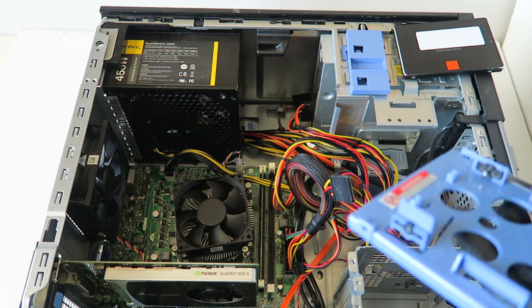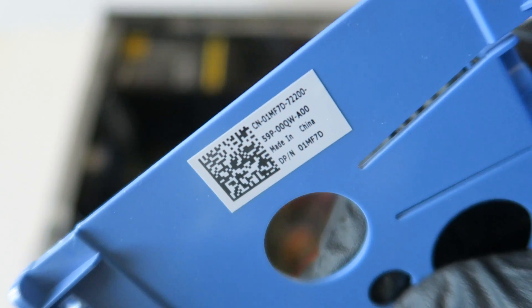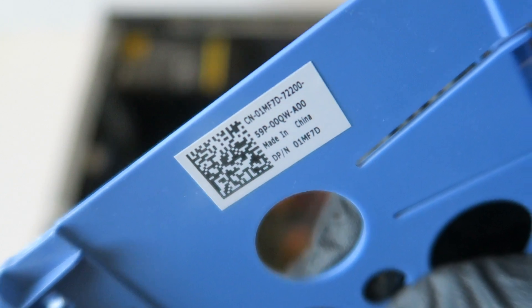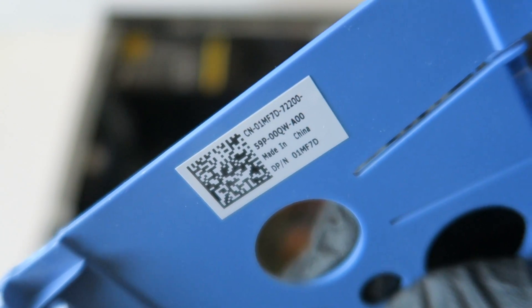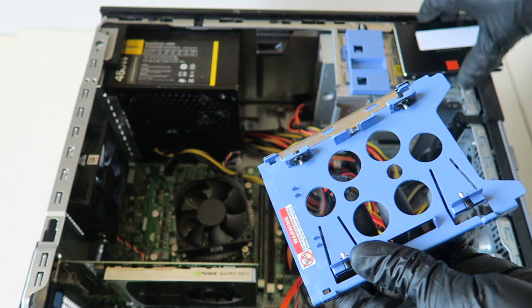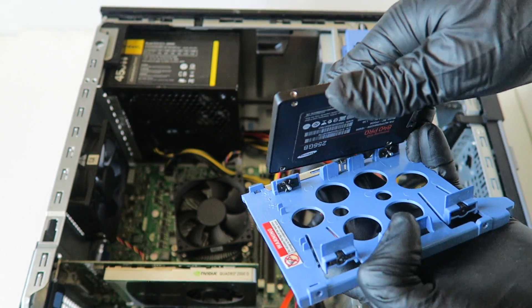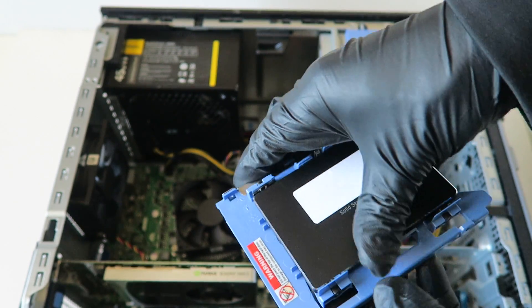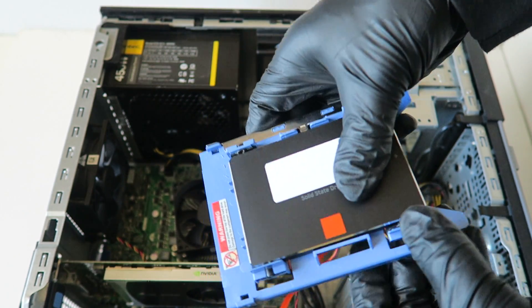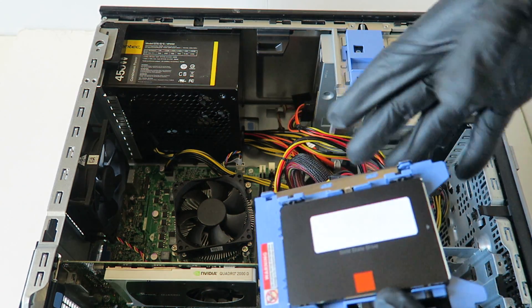What you need is a plastic caddy — they sell this online. You can pause the video to get a closer look. The part number is 01MF7D — again, 01MF7D. That's the part number for the solid state drive plastic caddy you have to buy. Take the solid state drive, install it into the caddy just like that, and it clips right in.